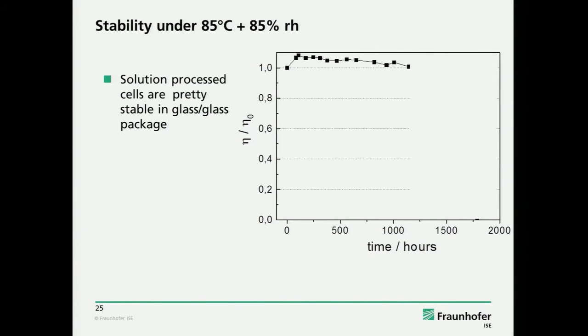The Holst Center has also shown that it's possible — that it's not the organic layers which are the problem. This is a very important message. And here it's interesting if it's possible with a more realistic package like the 3M barrier or the Polo barrier. We had this result: for the 1,000-hour test, we can do it.